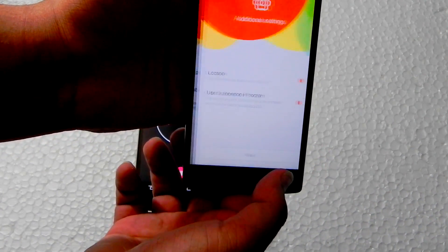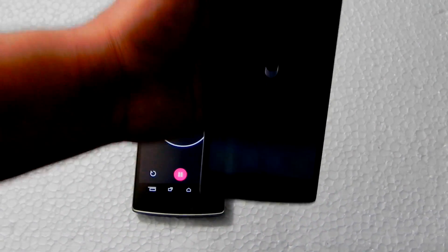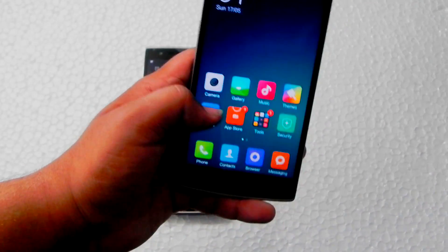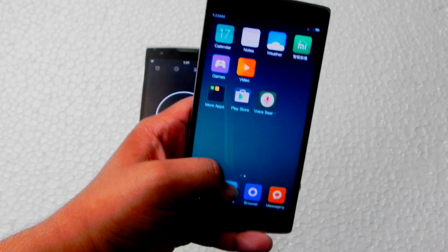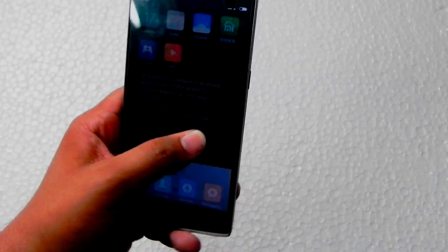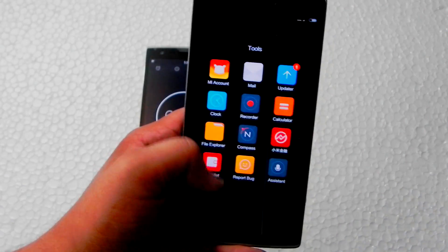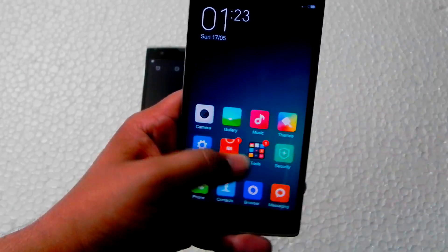Switching off data. As you can see, MIUI 6 stable is working. You can download it from Xiaomi's official MIUI website. Google Play Services and Google Play Store are present, and it's 100% MIUI 6.